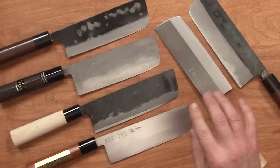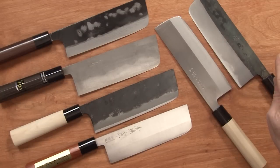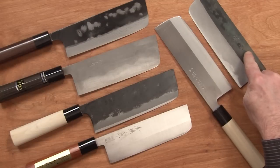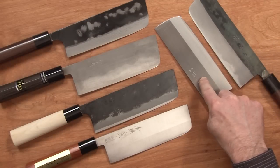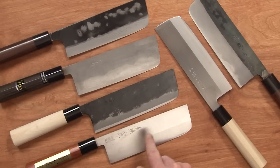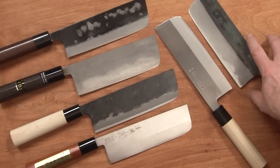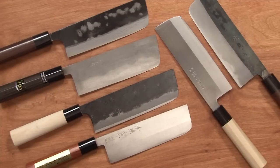We've got the Yamashin White No. 1 Kurouchi, the Kajihara Blue No. 2 Kurouchi, the Stainless Wa Nakiri Tojiro, and the Jozaku Stainless Wa Nakiri as well. All of these, except for the Kajihara, I did sharpen out of the box — they needed an edge sharpening on them.